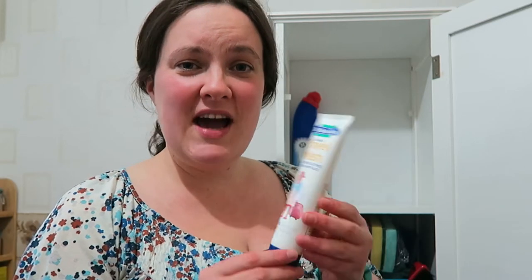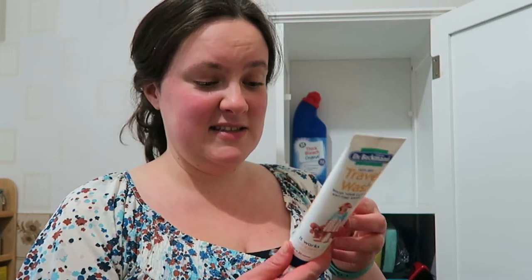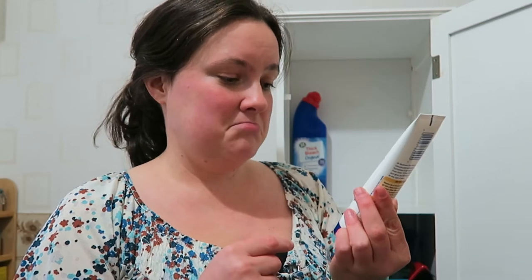I've got some travel wash here — I think we must have bought it for a trip but I'm not sure we've ever used it. It is a handy size for holidays, within the 100ml liquid allowance, but I can't remember when I bought it. And then there's some bleach. I do still use bleach — I don't go through it as quickly as I used to, but for some jobs I just feel more comfortable bleaching things.